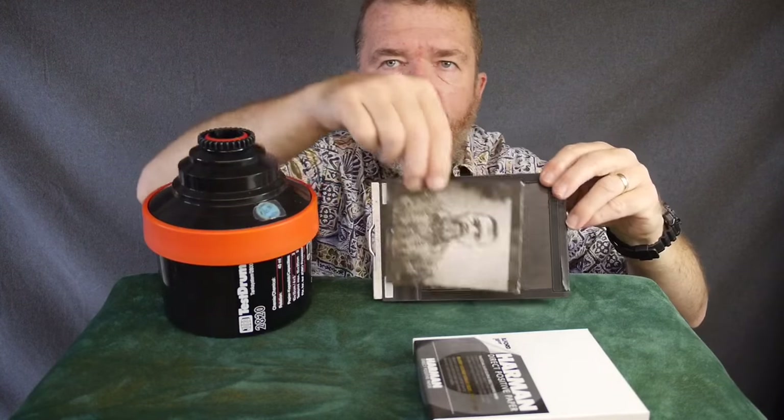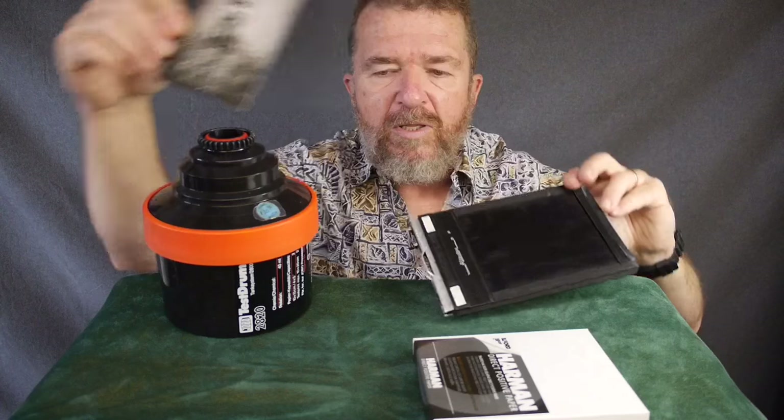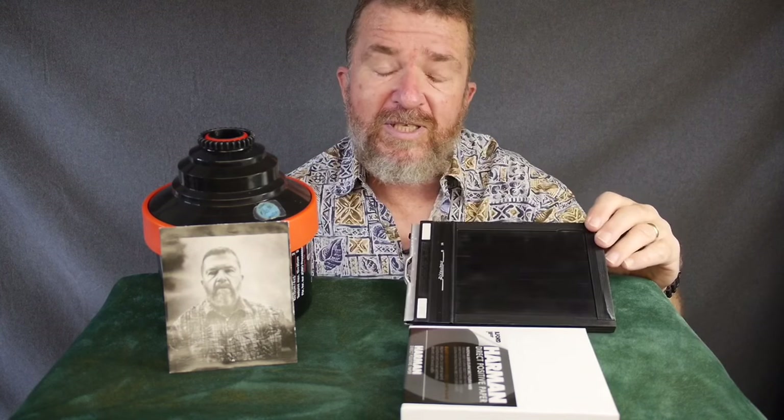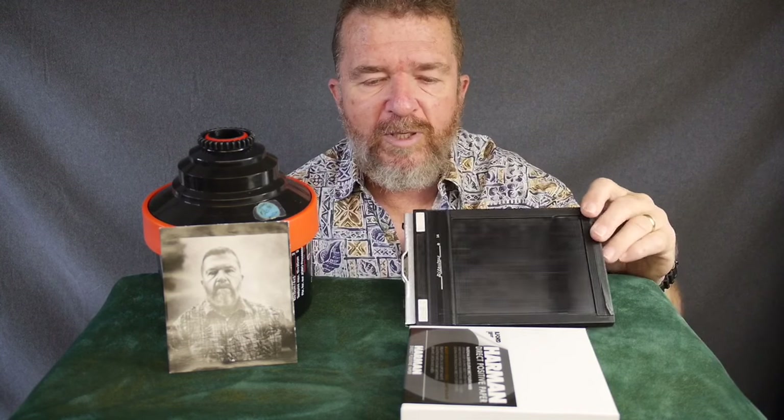I'd like to get you guys set up to be able to process Harman Direct Positive paper without needing a darkroom at all. First, you're going to need some Harman Direct Positive paper. It comes in the 4x5 sheet film size, meaning the size of the paper — 9.96 by 12.5 centimeters — is exactly fit for 4x5 sheet film holders. It's available many places by mail order online; in the United States, Freestyle Photo and B&H Photo are two of the big places.